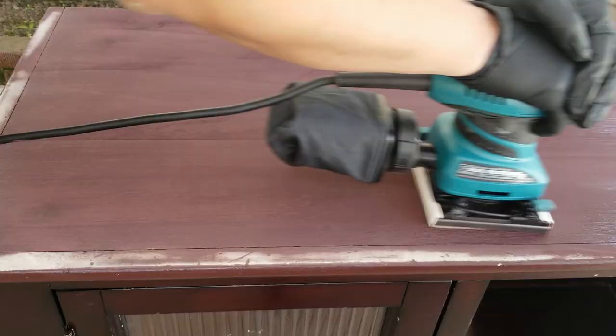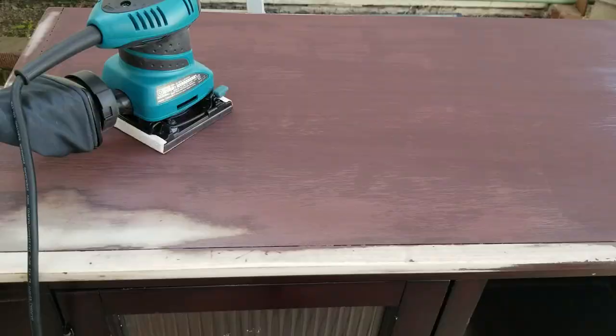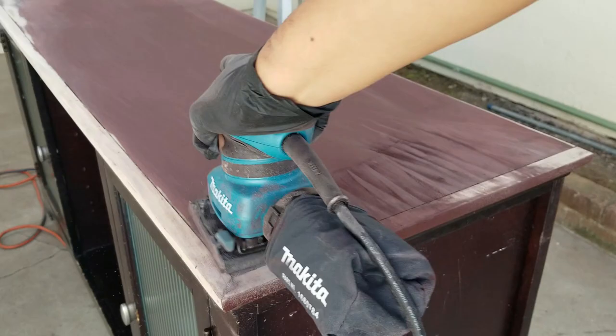I started by sanding down the wood. My plan was just to degloss it, just to remove the clear coating over the paint. But because I was doing it with the sander, I ended up sanding it more than planned.